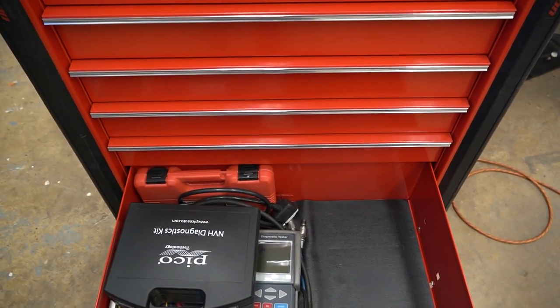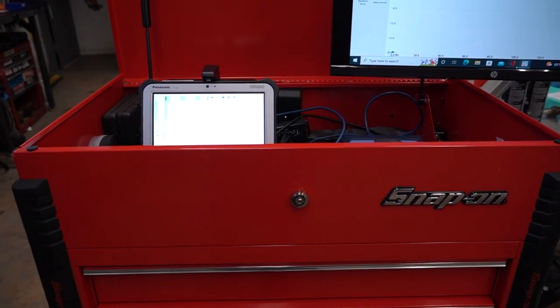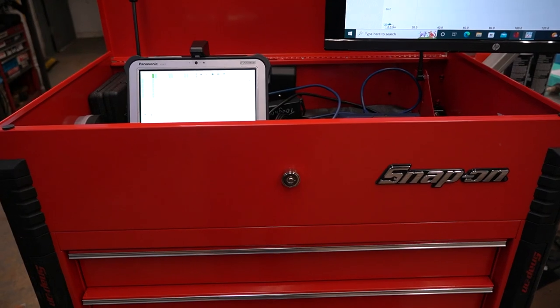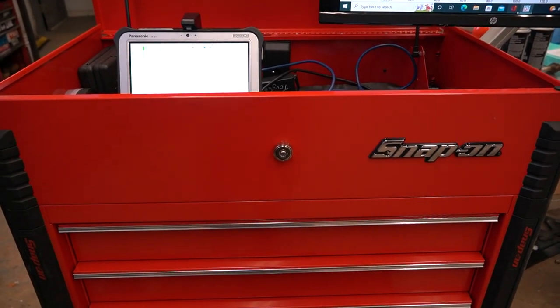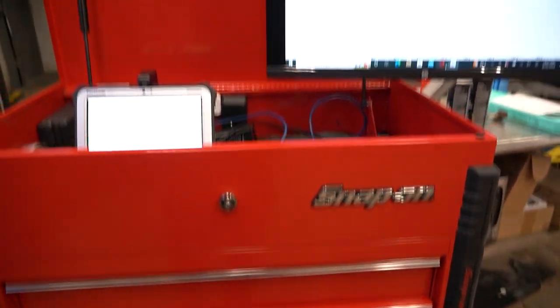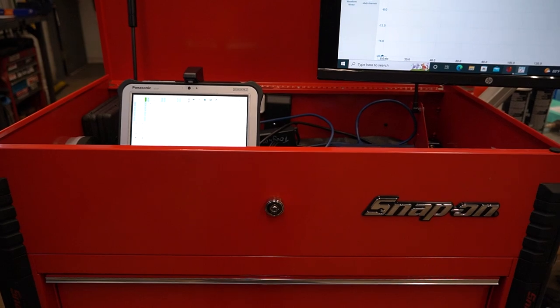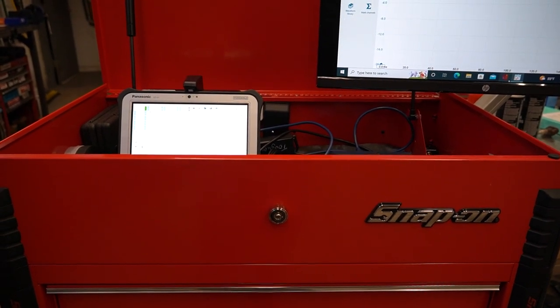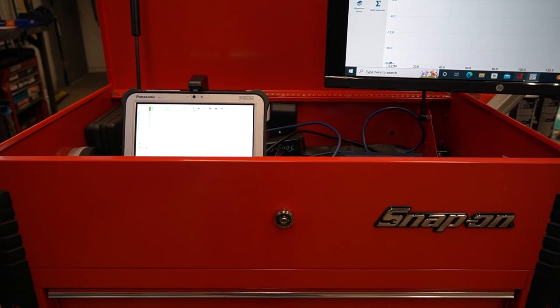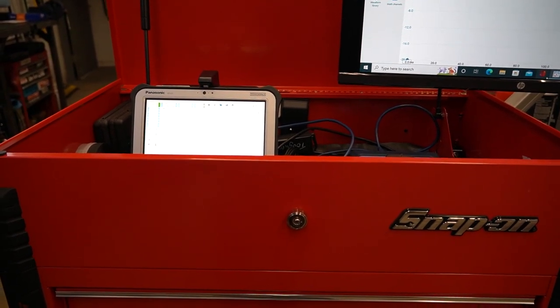Just thought I'd give you guys a quick tour of my diagnostics cart since I've been posting so much diagnostic content on Instagram and Facebook lately. If you want to see more diagnostics videos, let me know in the comments below and I'll start filming while I'm doing testing. Anyway, thanks for tuning in — don't forget to like and subscribe and I'll catch you guys on the next video.